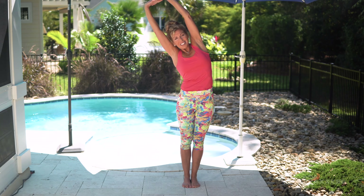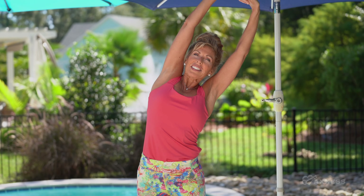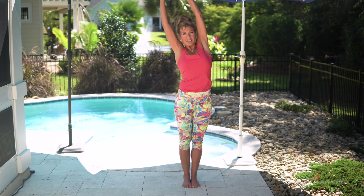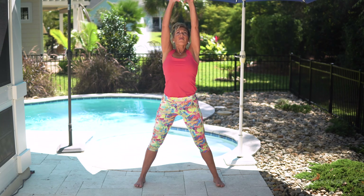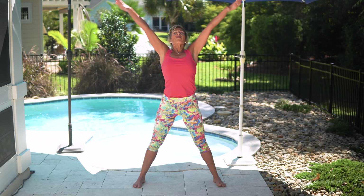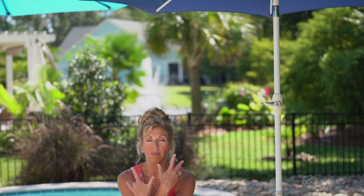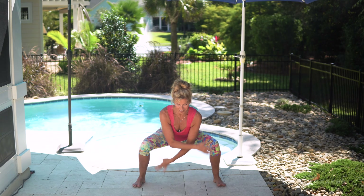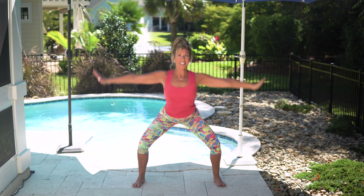Breathe in as you stretch your arms overhead. Lengthen your spine and sway right and left as you continue to breathe. Feel the energy. Inhale as you extend and sweep the arms overhead. Fire up the legs as you squat. Reach with those arms and find strength in the legs as you squat. With each cycle, find more range of motion.